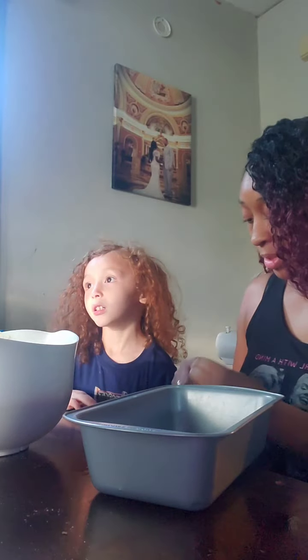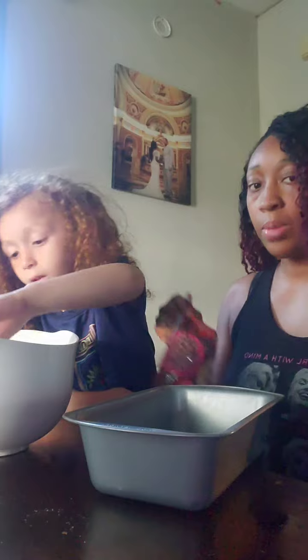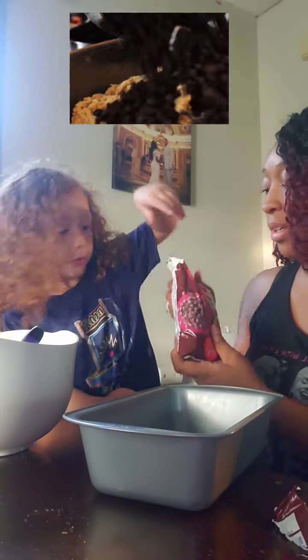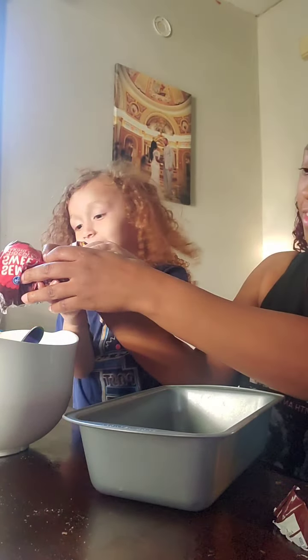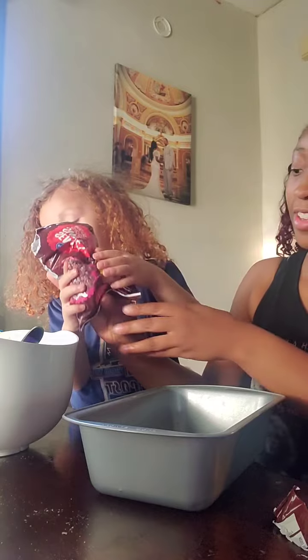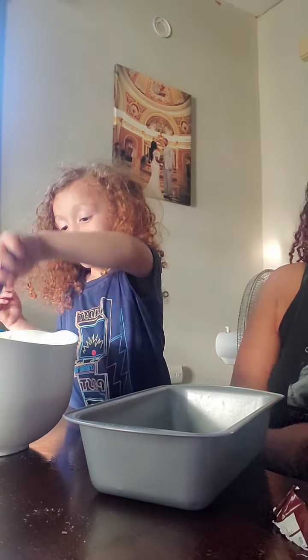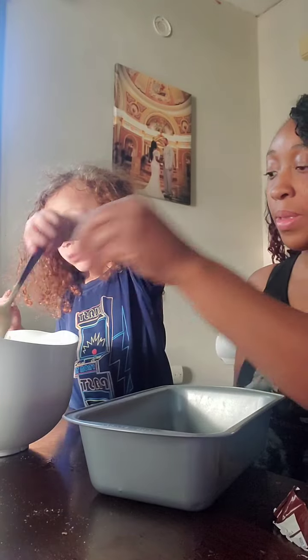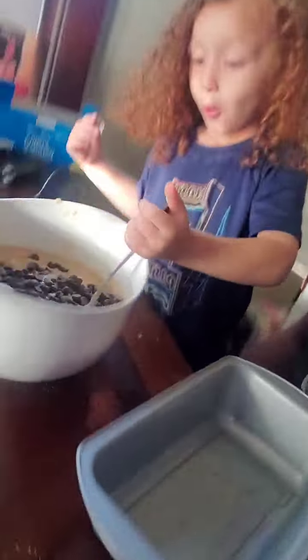And touch. We're going to put chocolate chips in our banana bread. Just a little — just a little. All of it! Not all, that would be too much. Banana bread — we put chocolate chips in our banana bread.